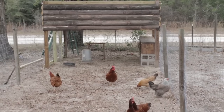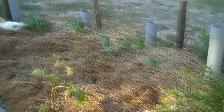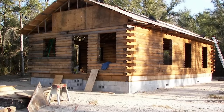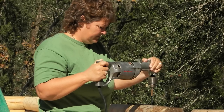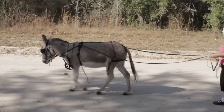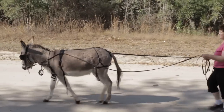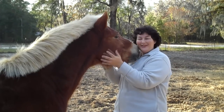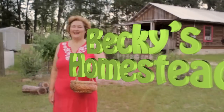I'm Becky. I used to live in the consumer rat race just like you, but one day I had enough so I sold it all. I moved to the country and built my own log cabin with my own two hands. Now I spend my time discovering new ways to live a simple, healthy lifestyle with more free time and way less stress, then sharing what I've learned with you. Welcome to Becky's Homestead.